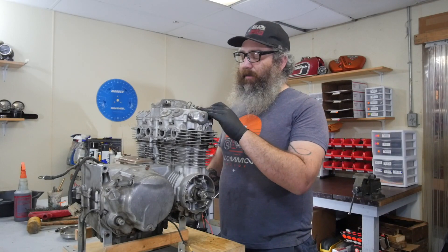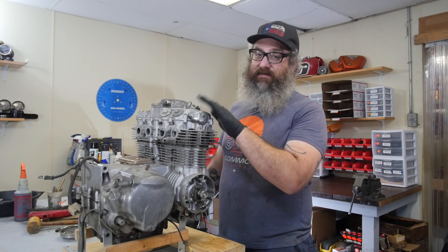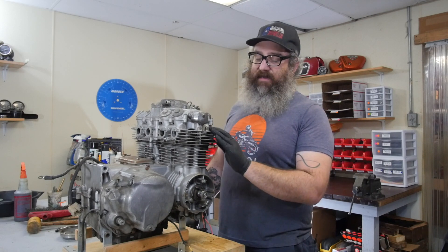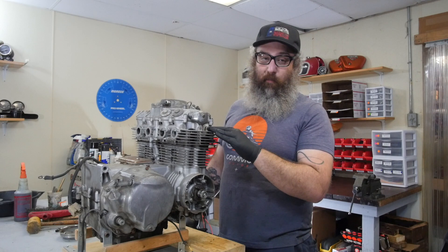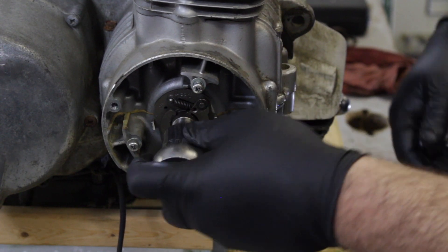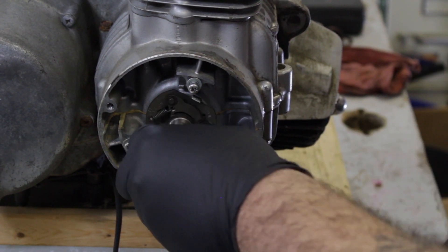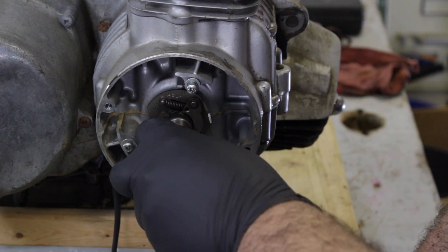The PB Blaster has been sitting inside the motor for a little bit, soaking. That spark plug looked pretty bad — there was moisture in the cylinder. What we're going to do is turn the motor over. Our goal right now is to see if we can get the whole motor to rotate. What I suspect happened is we got some rust on the cylinder wall, maybe on one of the valves. Hopefully we can break it free and get the motor to turn all the way over. It feels crunchy — and there it goes!